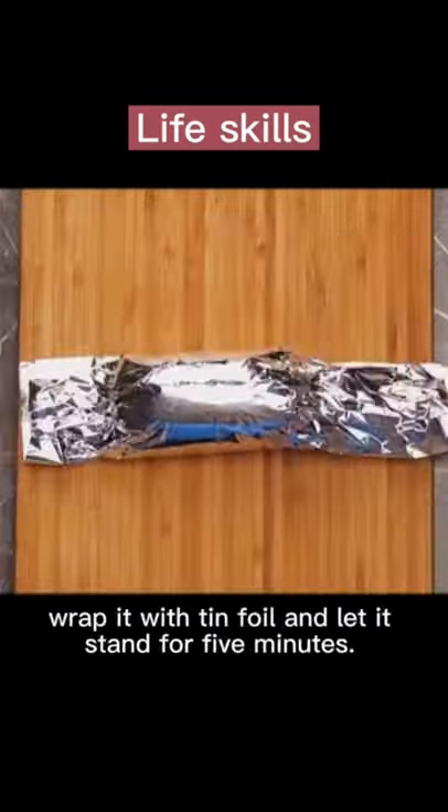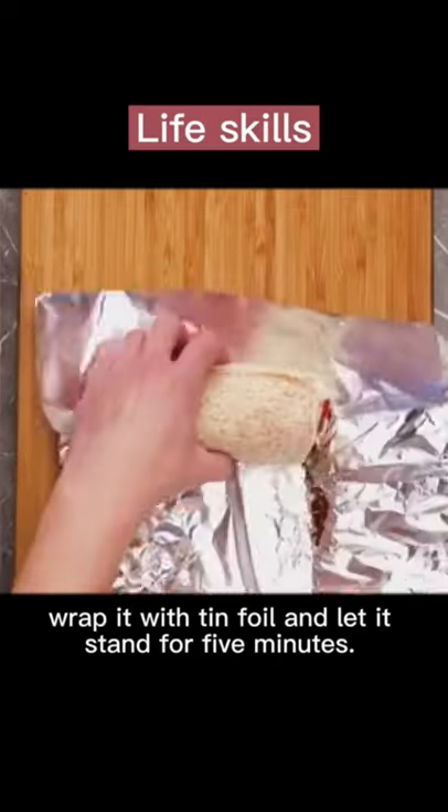Brush it with chocolate sauce, cream and jam. Roll it up. Wrap it with tin foil and let it stand for five minutes.